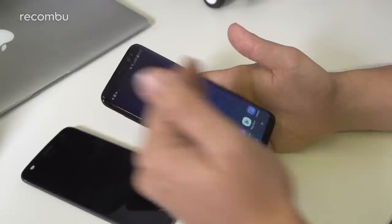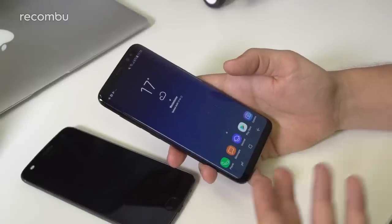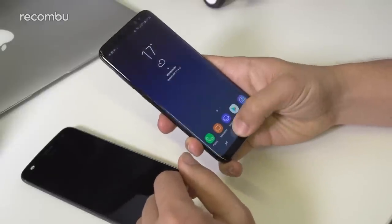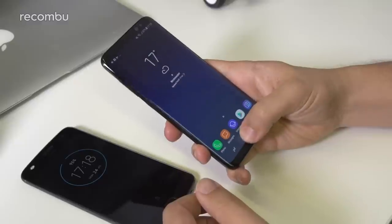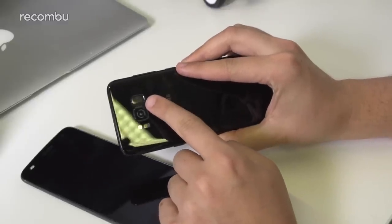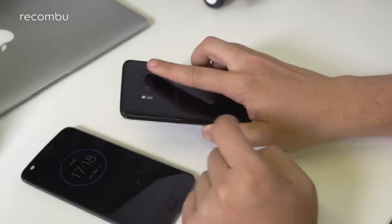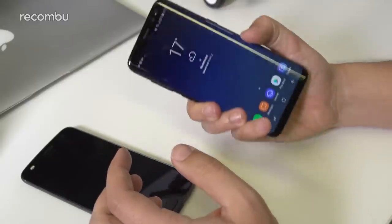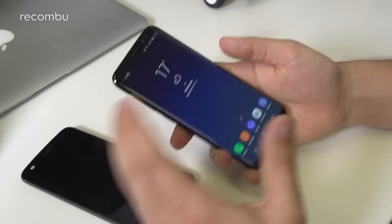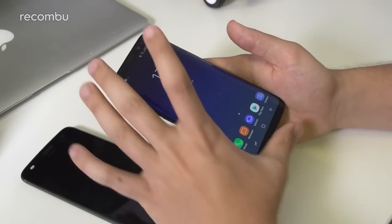One of the design changes Samsung made for the full Infinity Display was moving the fingerprint sensor from the home button. There's now a tactile haptic feedback home button on the screen, while the fingerprint sensor has moved to the back. It's arguably less convenient and quite a reach, but it is very fast, and you can include gestures — like swiping down to pull down the notifications tab — so it does have added value on the back.